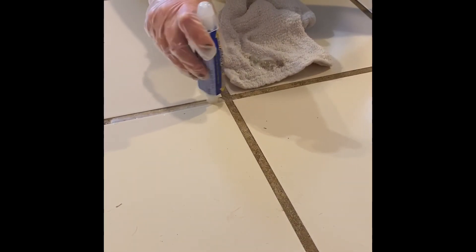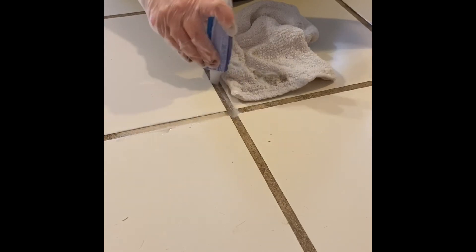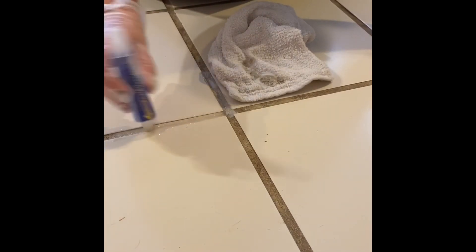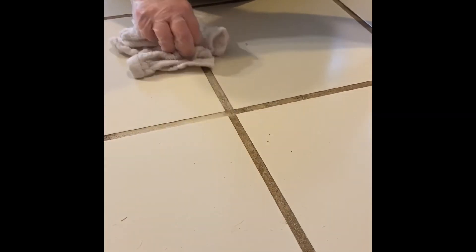Look what I just found out — wow, look at that, working through this together. That is much easier than doing it the first time. After just a couple of tries, we've got some clean grout. Just keep working it until it's as clean as you'd like it to be.